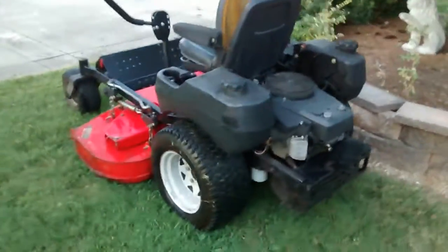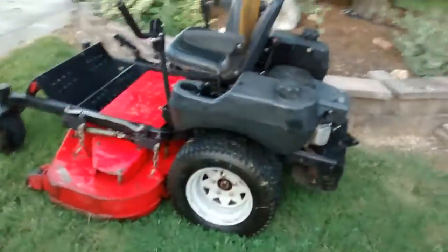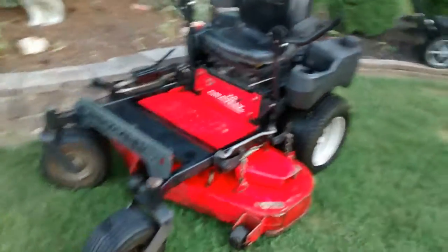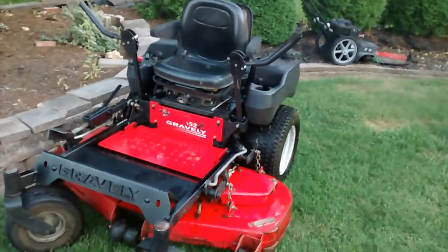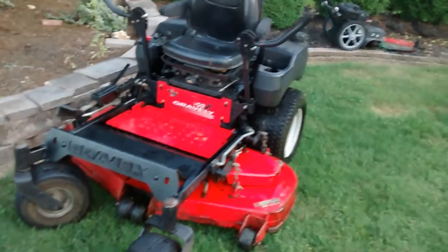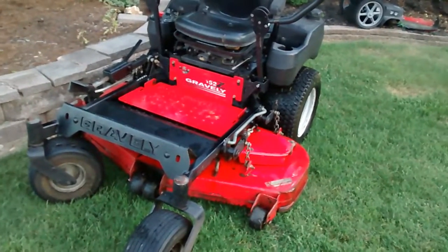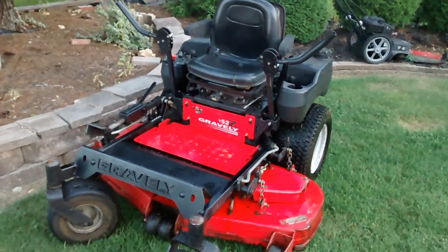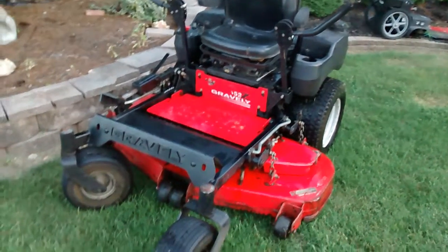It has been a very good mower for me. It has a 52 inch deck. All the specifications can be looked up online as far as mowing speed and so forth. But it's an extremely heavy duty deck — it is a smaller version of their commercial mowers, so it's good.